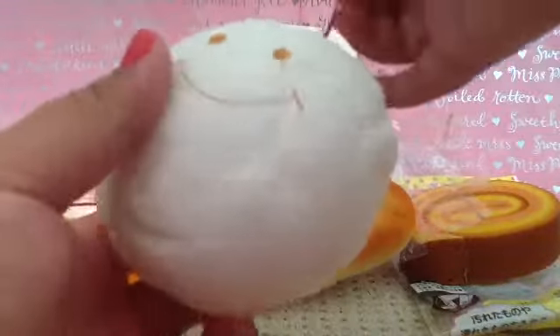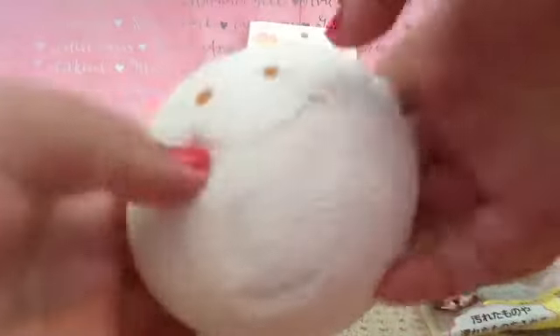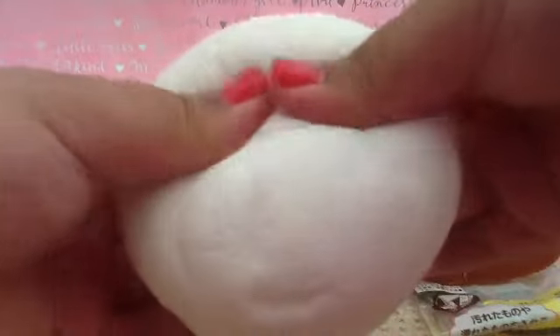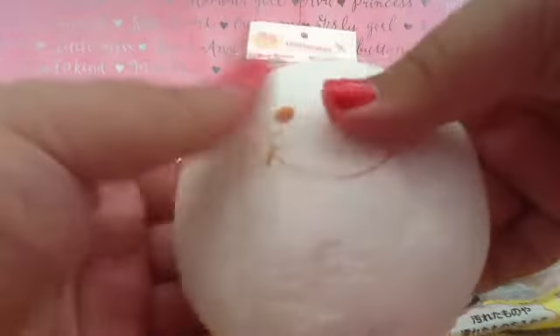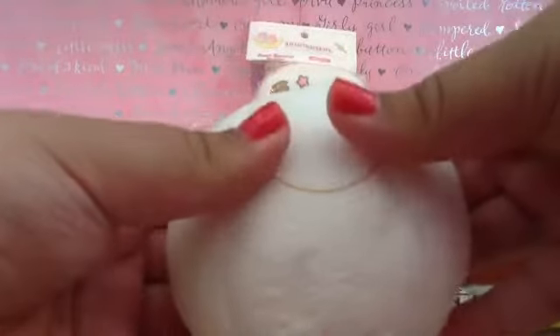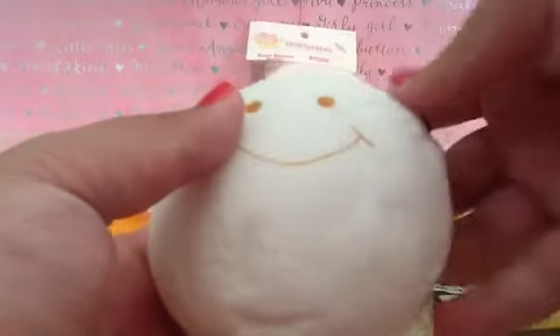The next squishy I have is this jumbo marshmallow bun. It is not that slow rising, but it's very soft. And I really love the noise it makes when I squish it. It's very soft on the inside as well.